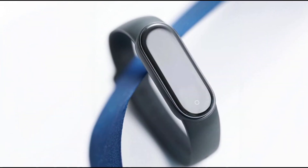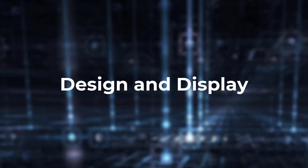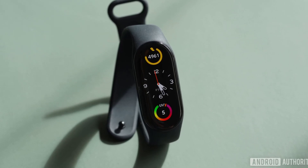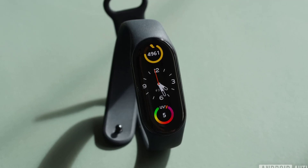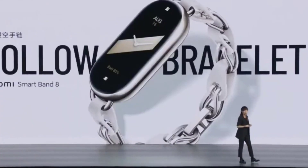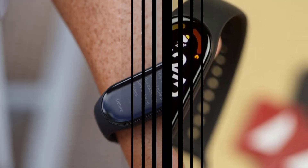Speaking of the Smart Band 8, let's talk about the design and display of the new Band 9. If you're a fan of the Smart Band 8's sleek look, you're in for a treat. Xiaomi has confirmed that the Band 9 will feature a similar design to its predecessor. The Band 8 boasted a stunning 1.62-inch AMOLED display with a razor-sharp 326ppi resolution — that's iPhone-level sharpness. It also had a smooth 60Hz refresh rate, making scrolling through your notifications and health stats a breeze.